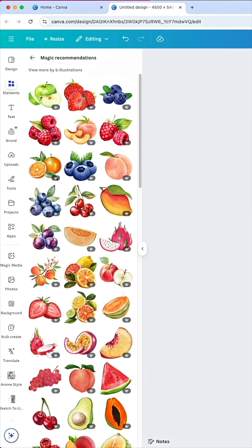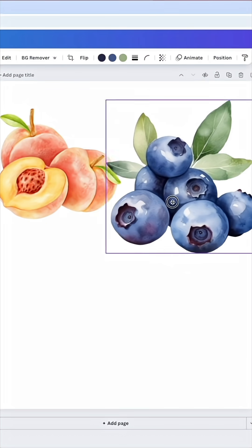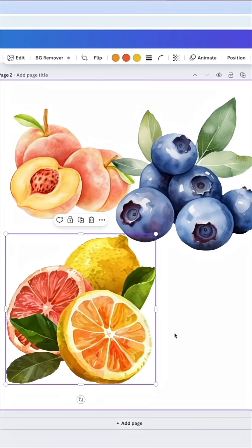There's a bunch of other ones in the same kind of style. I'm going to put some of them here. These blueberries are amazing — that's a great one right there. This one's kind of cool too. You can see what I'm looking for and there's a bunch of them on here.